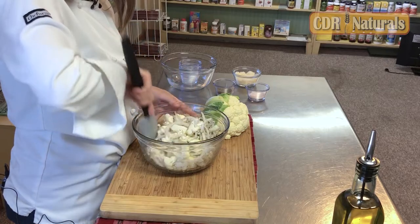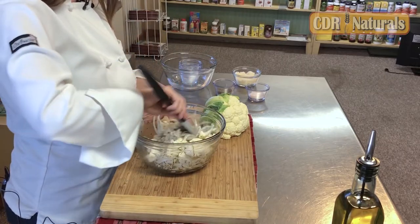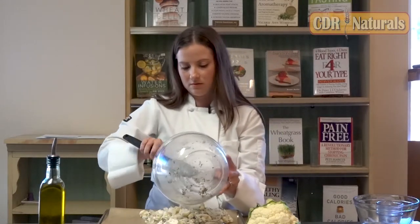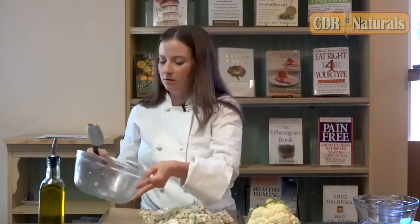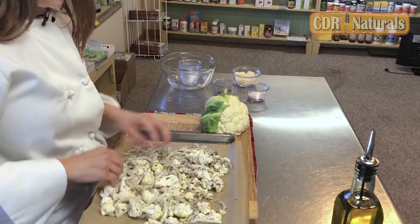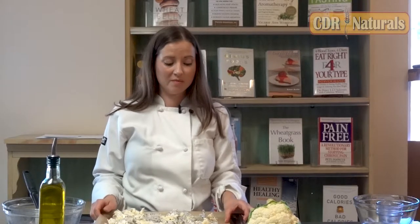You do want to make sure that your oven is preheated to 425 degrees before you start this. Once that's mixed up, I'm going to put it on my baking sheet. You can already smell the garlic. Kind of spread that out, and then we're going to put this in the oven at 425 degrees for 35 to 40 minutes.